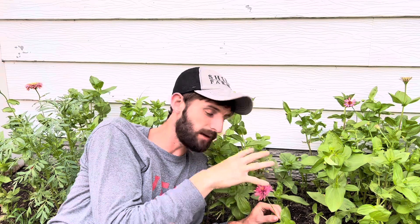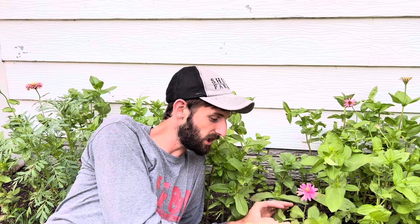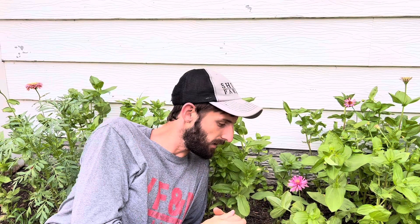By pinching them you're actually keeping your growing point a lot lower. Plus what ends up happening when you cut this main stem off is it shoots out two new stems. Zinnias are really sensitive to pinching, so it'll actually produce more stems and you'll get more flowers. But if you like a big strong stem with a big bloom right on top, you probably don't want to pinch it, because your main stem is where you're going to get the biggest bloom. By pinching, you'll get more flowers but they might be a little bit smaller.